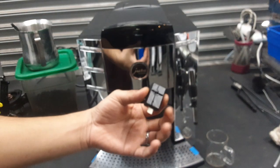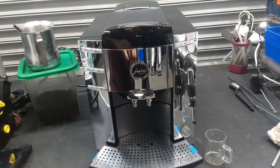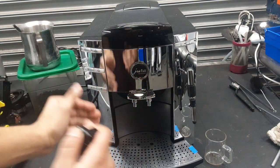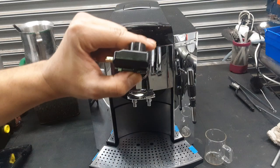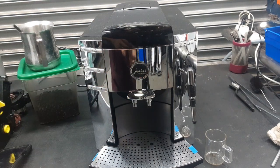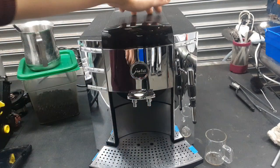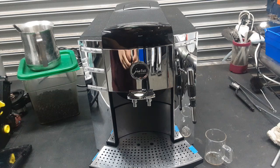Unfortunately, this little encoder — this little part — takes care of telling the motor how much to push up and down. It was malfunctioning and it was not stopping the brew unit when it was going to the work or the home position. So it would just make it spin and spin and spin, which wore down a bit of the gears of the motor.